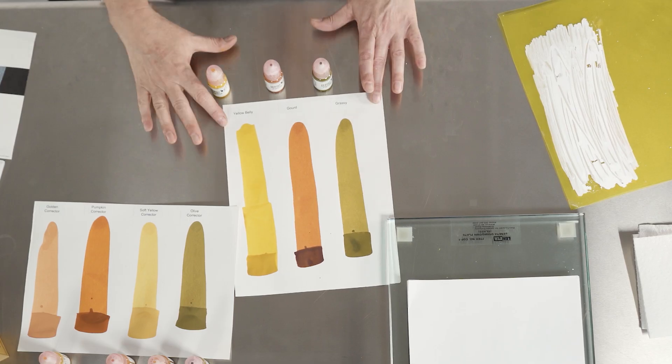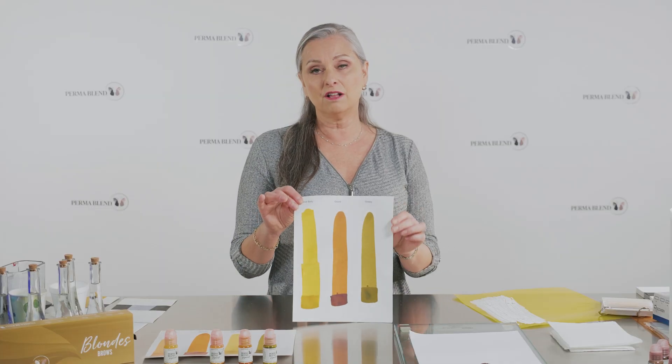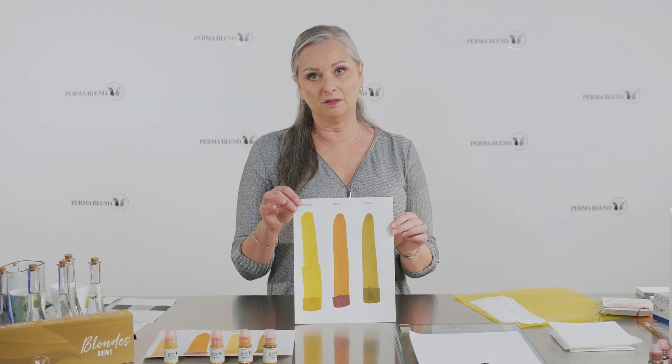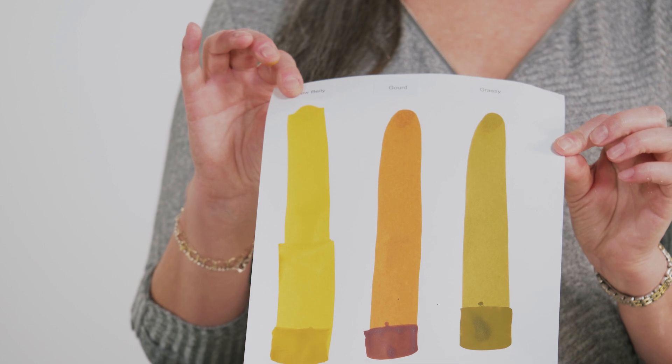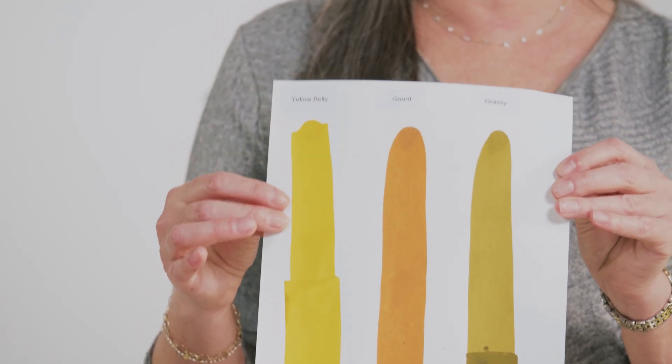But when we're talking about toners, we have yellow belly, gourd, and grassy. These colors have no titanium dioxide in them. So if a color has no titanium dioxide in it, it's going to be more transparent.